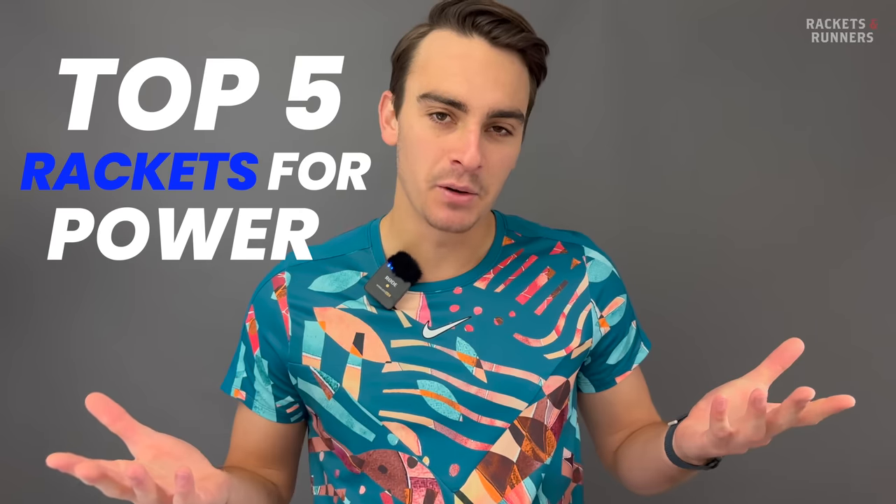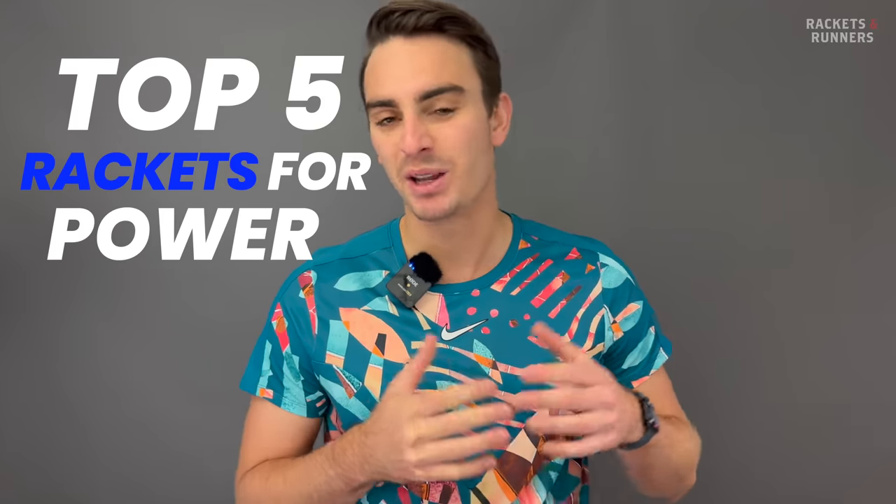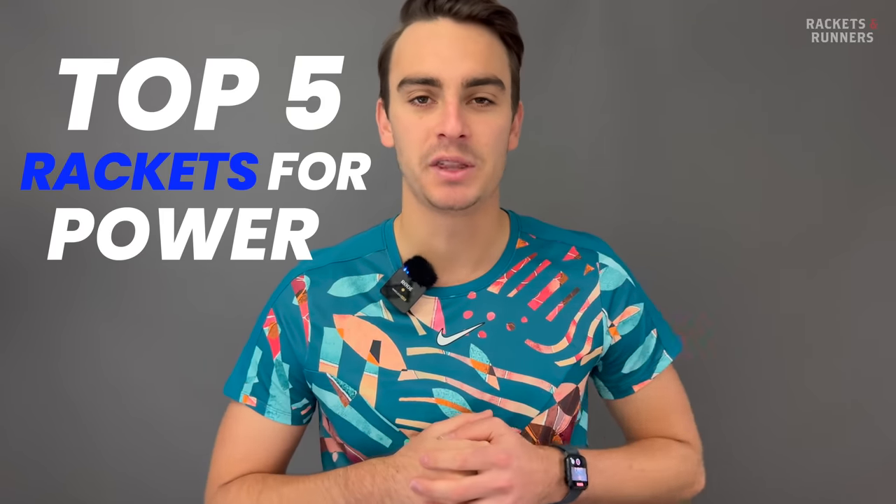Hey everybody, it's Luca from Rackets and Runners. So we've done control rackets, we've done spin rackets, naturally next up are power rackets, which if I'm being honest, is the one that scares me the most. It's not that I don't like power rackets, but out of all the categories, they are the ones I play the worst with and the ones I play with the least.